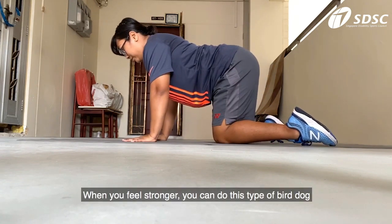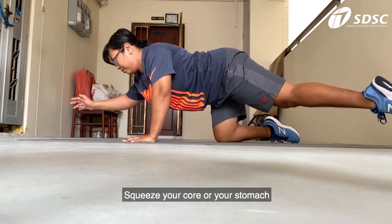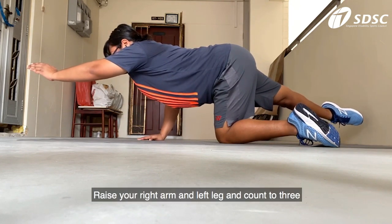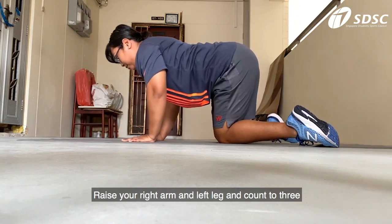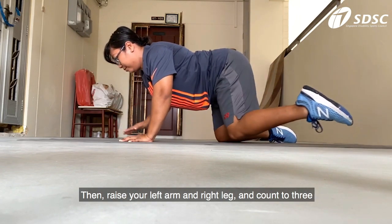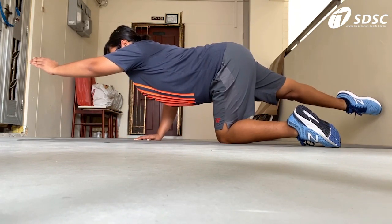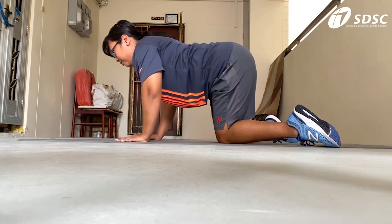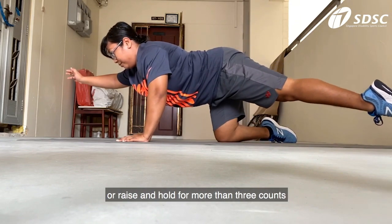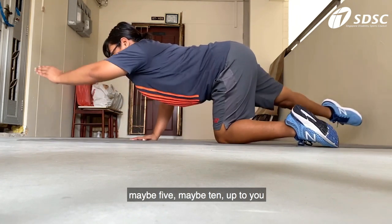When you feel stronger, you can do this type of bird dog. Squeeze your core or your stomach, raise your right arm and left leg and count to three. Then raise your left arm and right leg and count to three. You can do this about five times — that's one set. If you feel even stronger, you can either do an extra set or raise and hold for more than three counts, maybe five, maybe ten. Up to you.